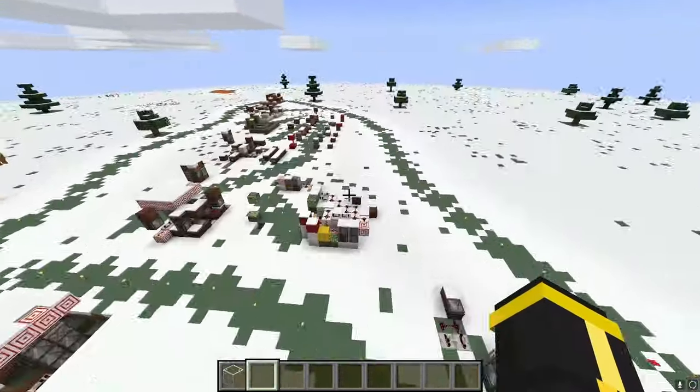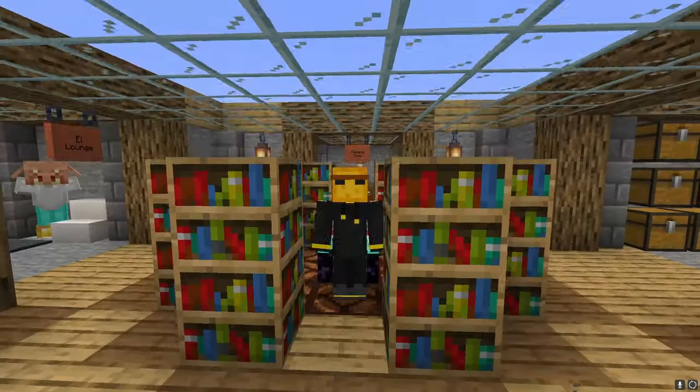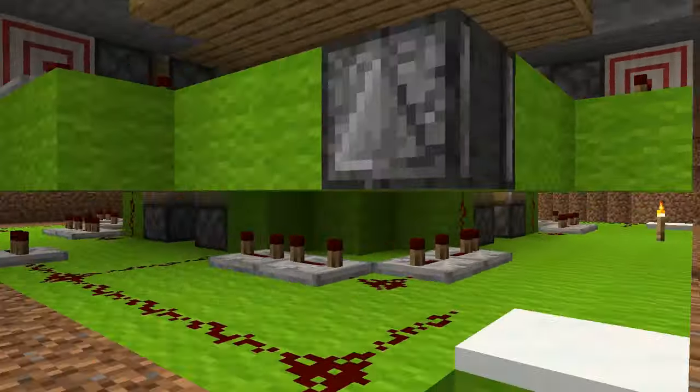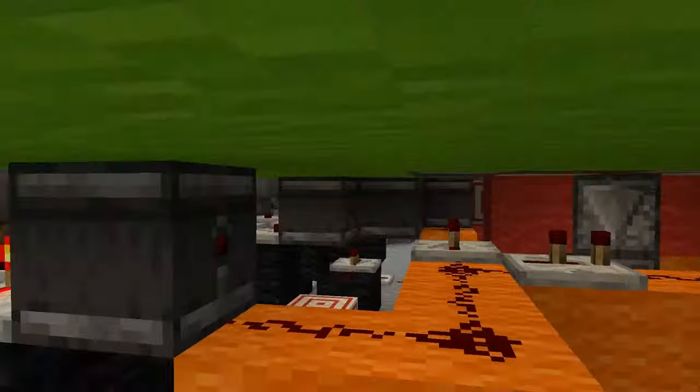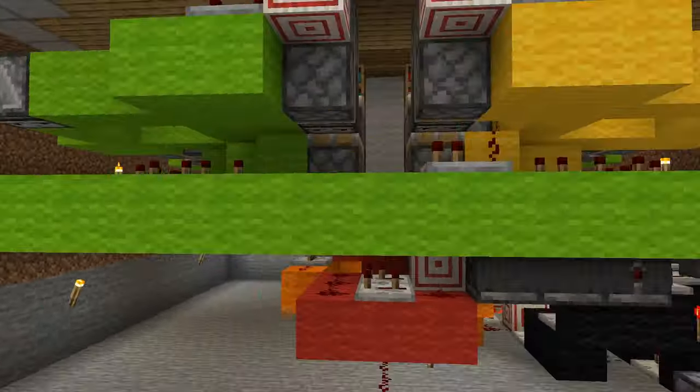After almost 30 hours and lots and lots of prototypes later, I birthed this beauty — worthy, I'm sure, of a Nobel prize. Totally, hands down, without a doubt. Don't even mention it. Let me have this one.